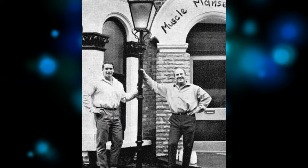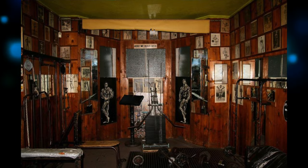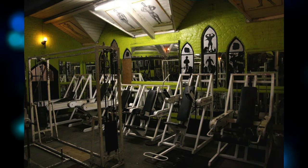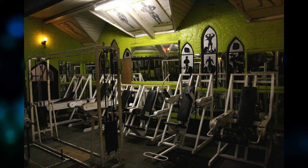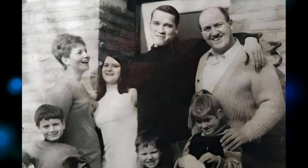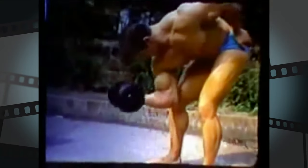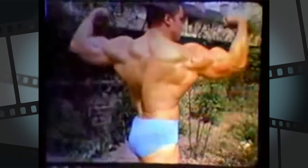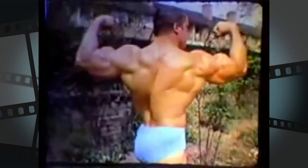Wagg owned two gyms — one located beneath their Forest Gate home and a second in a converted church in Bromford Road. The Bennetts invited Arnold to stay with them, which he did for the following couple of years. During that time Wagg wrote a training program and worked on Arnold's posing, while his wife cooked all of their meals, made some of Arnold's clothes, and helped him to learn English.